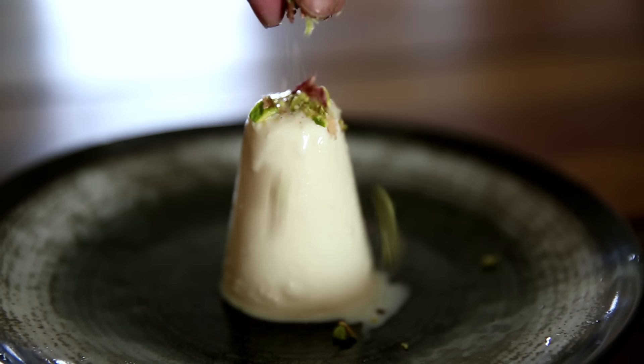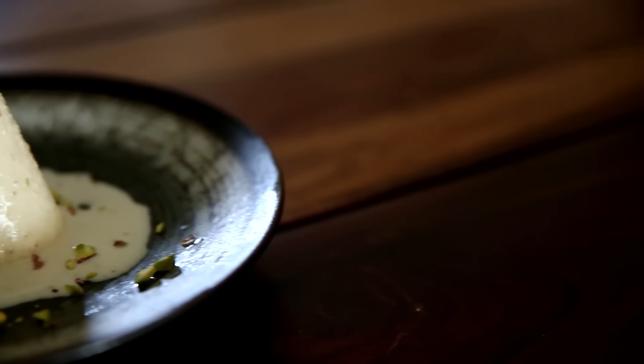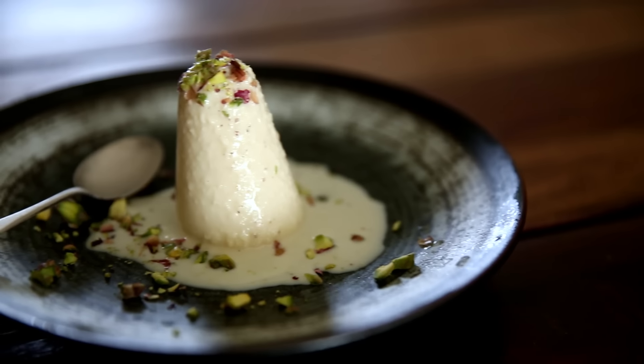This kulfi is soft, creamy and luscious, and to simply put it in one word, it is irresistible.